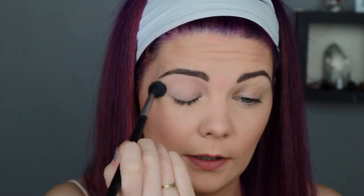If I'm using a palette that doesn't have a shade I can set the primer down with, I'll take a translucent powder - this one's from Laura Mercier - but any setting powder works. All I'm doing is setting it down and leaving a smooth base. I think I'm going to use the Modern Renaissance palette today because I haven't used it in a while and I absolutely love it.